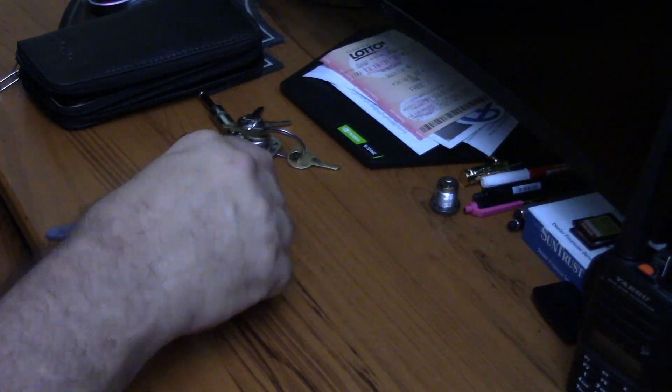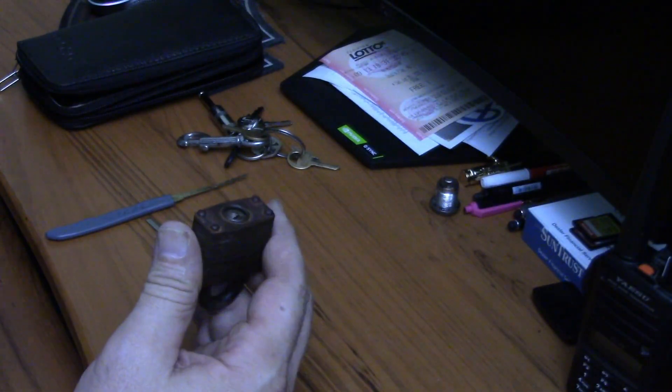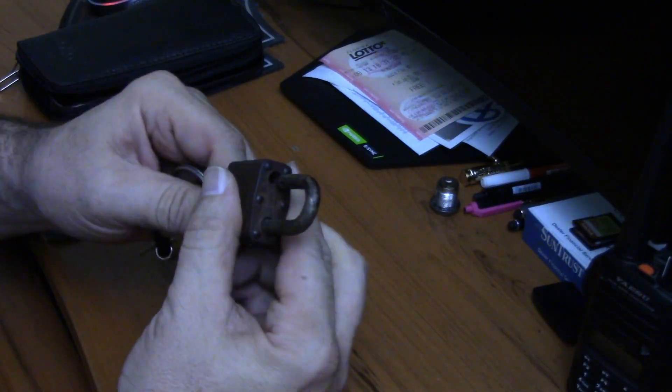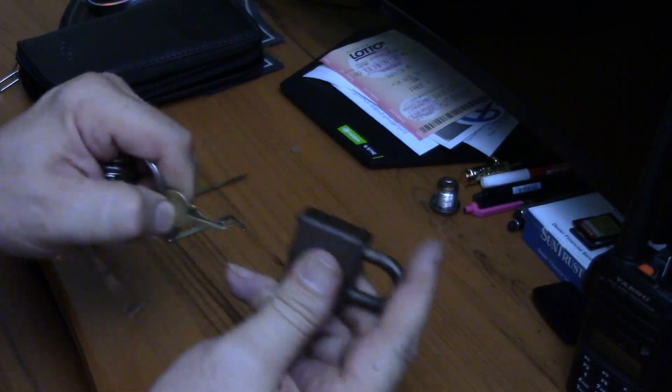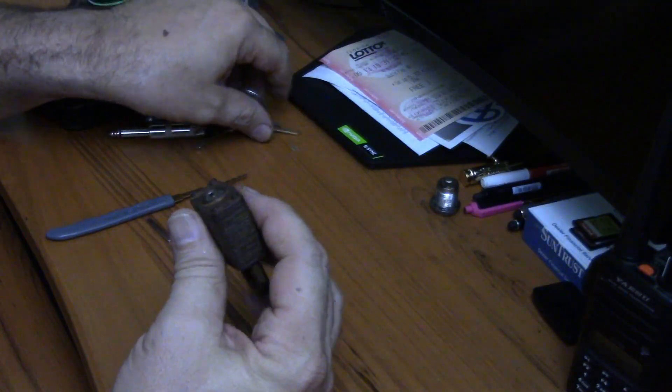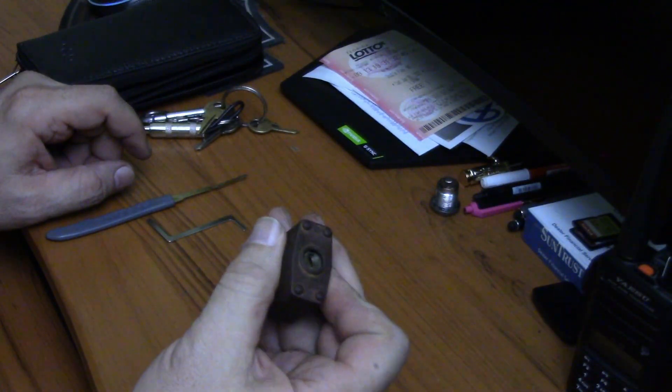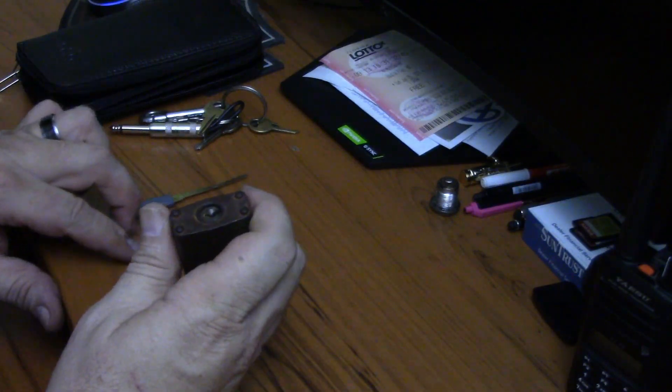So I went out to a garden shed and I took my Master lock, which is a functional lock. It works. Let's see if we can do it on a real world application and see how it compares to the practice lock.